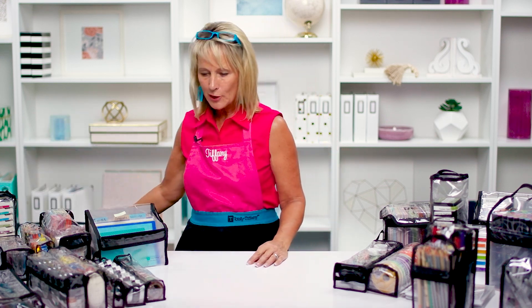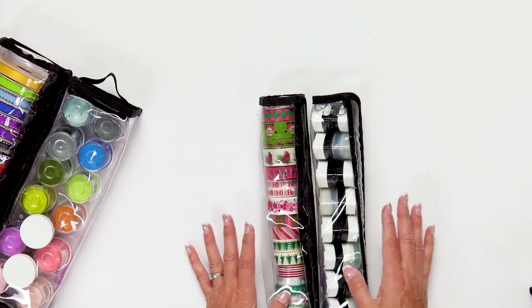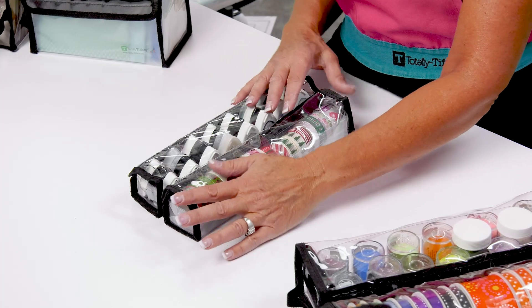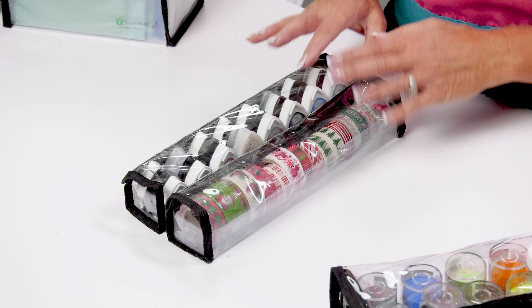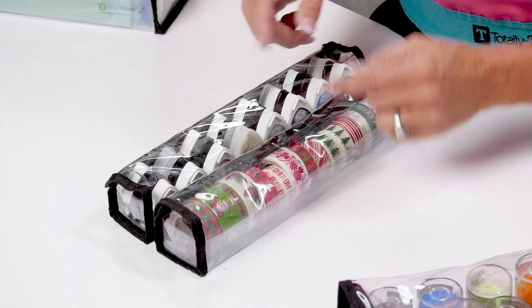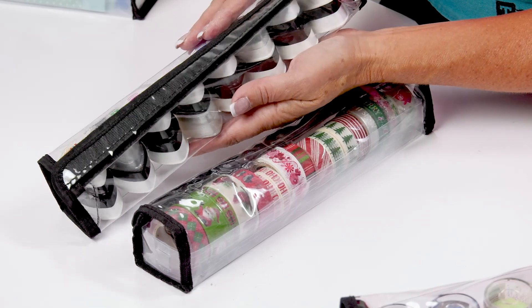Let's move on to Shelly. Shelly was born for washi tape — that was her mission in life, to organize washi tape. I've got all Christmas washi tape here. But like so many Totally Tiffany products, once introduced to the marketplace there are other uses that evolve, and she is great for your teardrop inks as well.